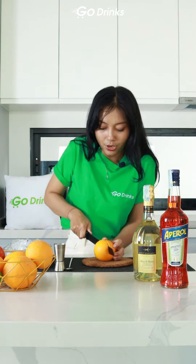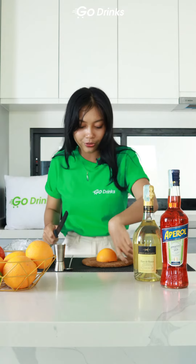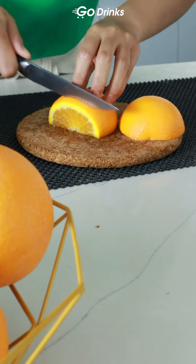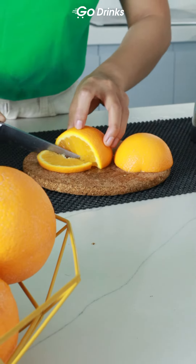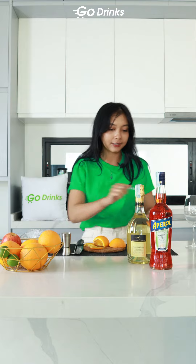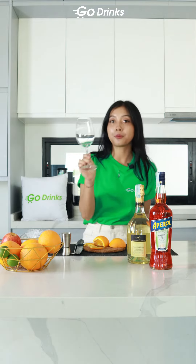First, prepare the garnish. I use orange — you can use any kind of orange that you have at home. To get the freshness and the smell of the orange itself, prepare the glass.